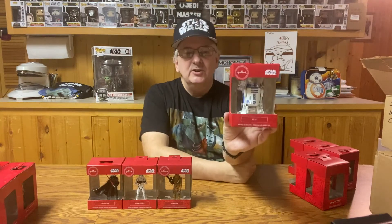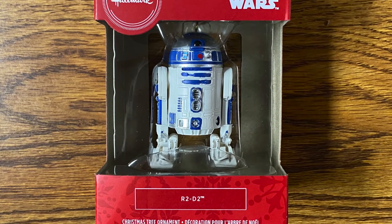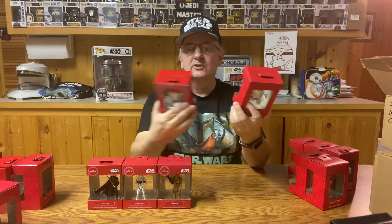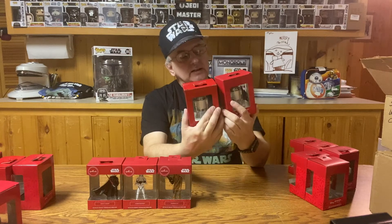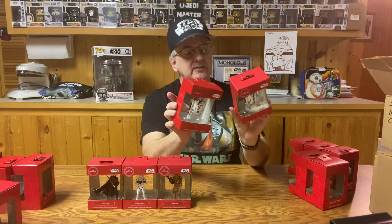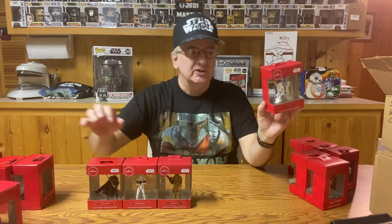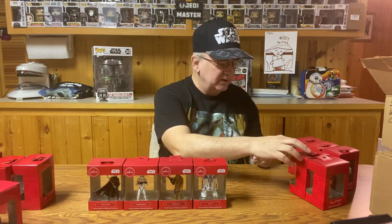Once again we have R2-D2, and I don't think he really looks a whole lot different than he did in the previous ones. Looking at the 2019 and the 2020 versions — yeah, it's pretty much just a repackaged figure. It looks like the boxes might actually be the same. Could be the store had the same thing left over and just decided to put them back out again. Picked it up in 2020, so it's in the 2020 collection.